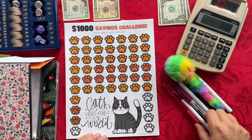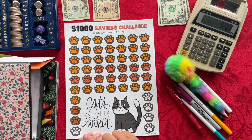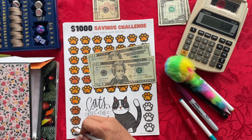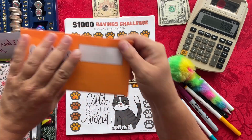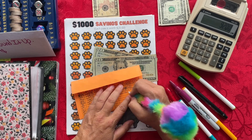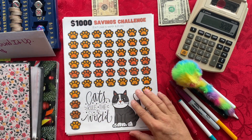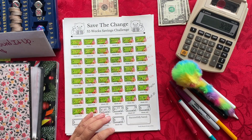The next savings challenge is the $1,000 Savings Challenge where each cat paw is worth $20 — this one is called Cats Rule the World. I need to stuff $40, so there is $20 and $40. I'll be coloring in two of my cat paws. That goes inside this envelope, and I'll write down on my tracker for weeks 45 and 46 — putting in $40 — which now brings me up to $940 inside my cash envelope. We are so close to $1,000 — only three cat paws to go, which equals $60 left to stuff.